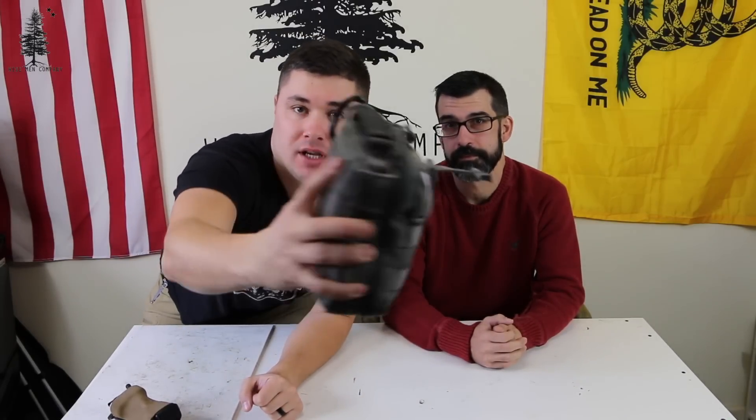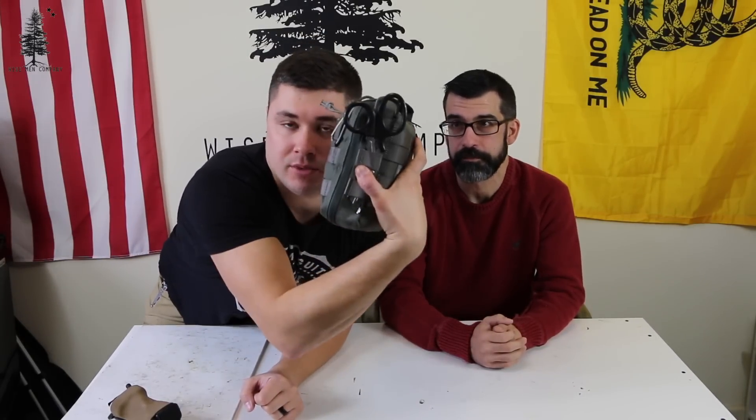We haven't rearranged anything on this medical pack. This is their bigger, more loaded-out medical kit — it's got a ton of stuff in it. It comes in this Maxpedition carrier, which is really cool. EMT shears on the side are included as well. We haven't moved anything in this kit. This is exactly how it comes, and we're going to dive into it with a closer look.